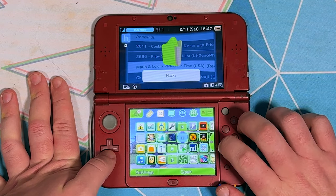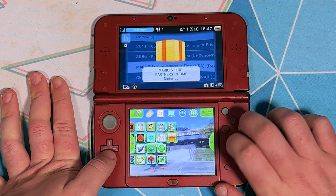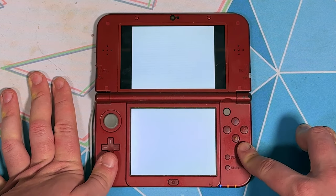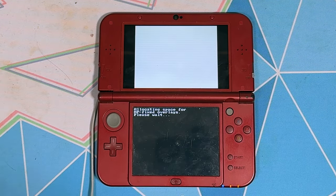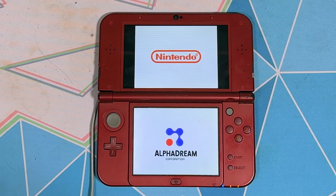As long as you did everything correctly, you should get a pop-up saying that new software has been added to the home menu, and there's your DS game. Launching it, you're going to have a few menus pop up that will make it take a few seconds before the game actually launches, but once that's done, you can play it like any other 3DS game. It works perfectly.